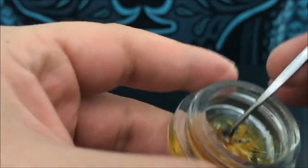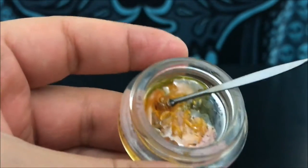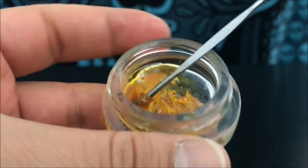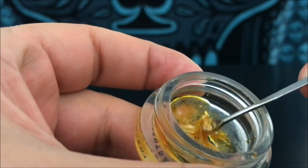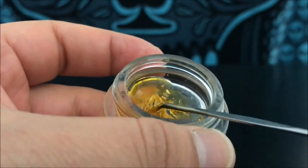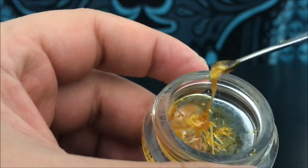So this is sap, and this is typically the consistency of CBD and decarboxylated cannabis. Basically, it's just the molecular structure and the way that the THC itself is formed. CBD itself is more like this consistency and it will always more or less give you this consistency.